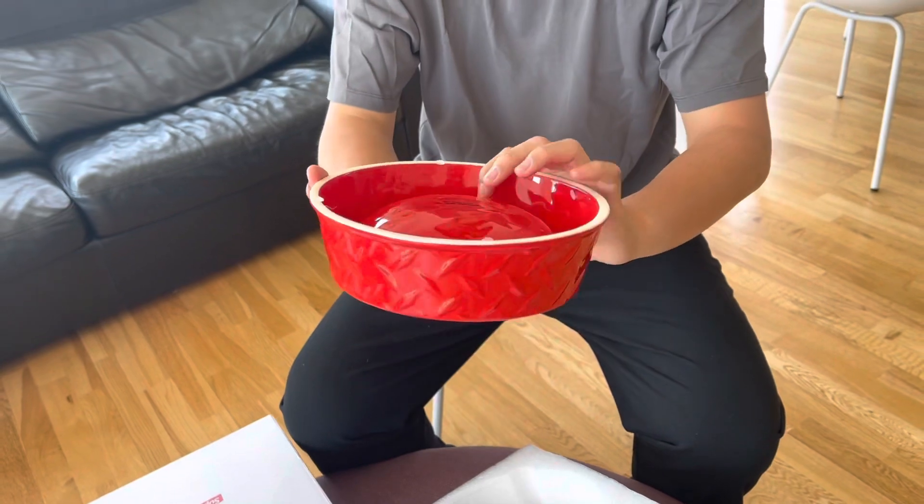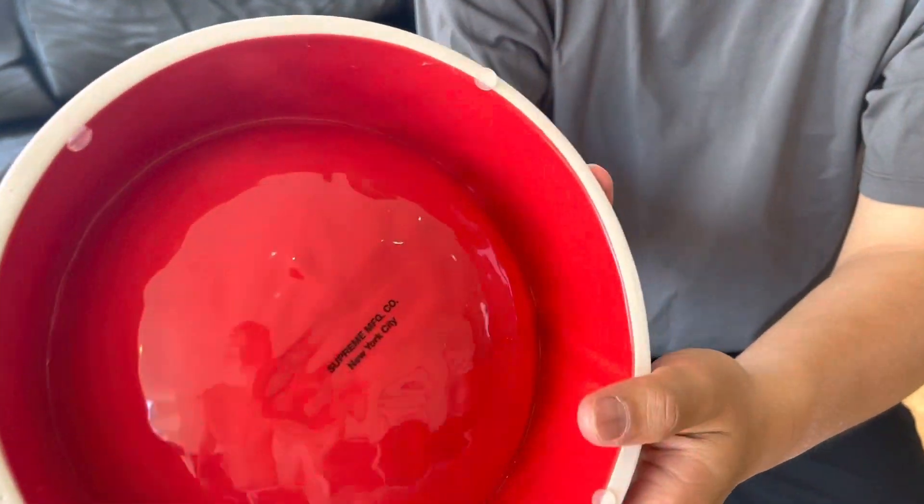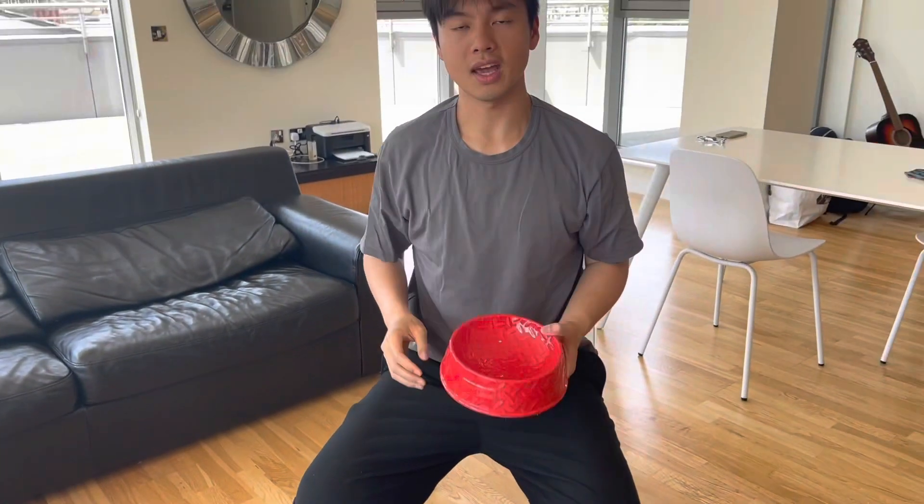There's just the Supreme branding here — New York City. To end the video, I'll try on the t-shirt. This is size large; I'm 178cm and 79kg.